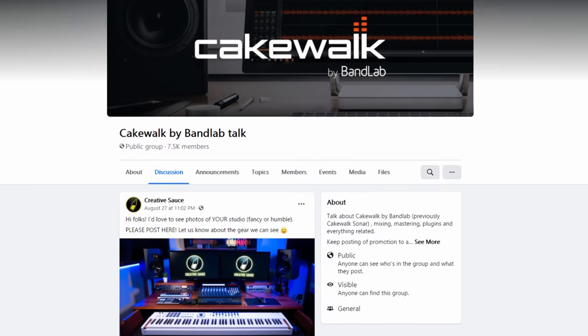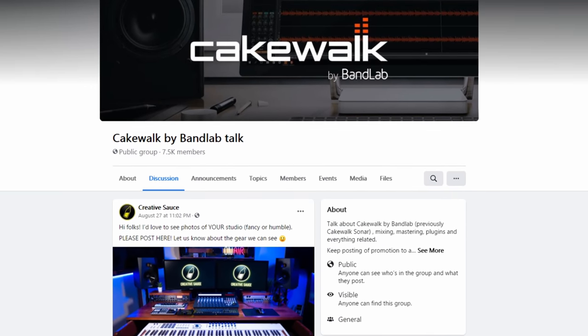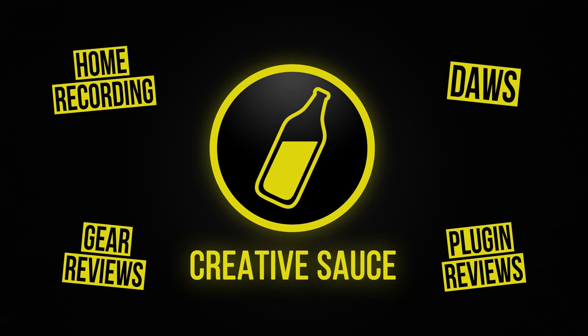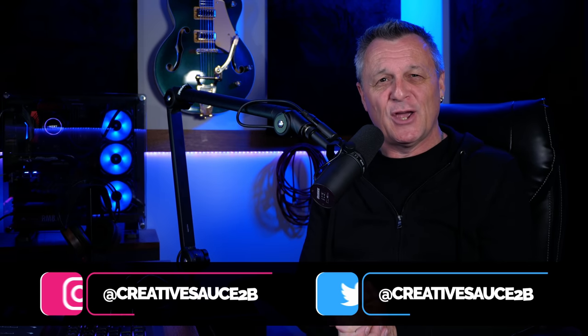I was recently in one of my favourite Facebook groups, Cakewalk by BandLab Talk, and I was asking folks to post photos of their home studio setups. I thought it may be fun to give my reaction to those right here. Hi folks, I'm Mike, and I hope you're well.